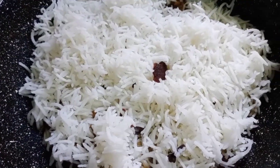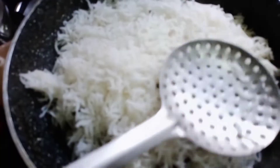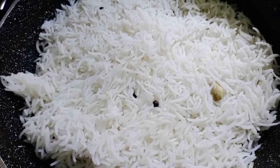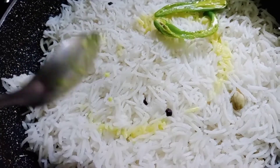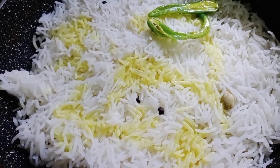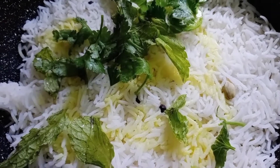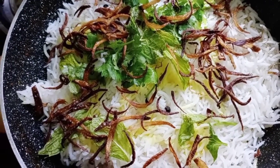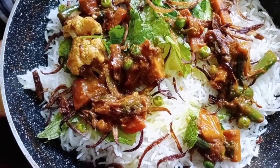Spread the layer of rice, then add the milk mixture which we made earlier. Add mint leaves and coriander leaves, and roasted onions. Repeat the process.